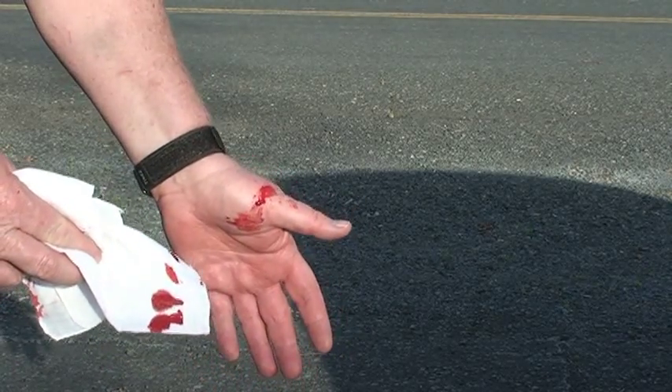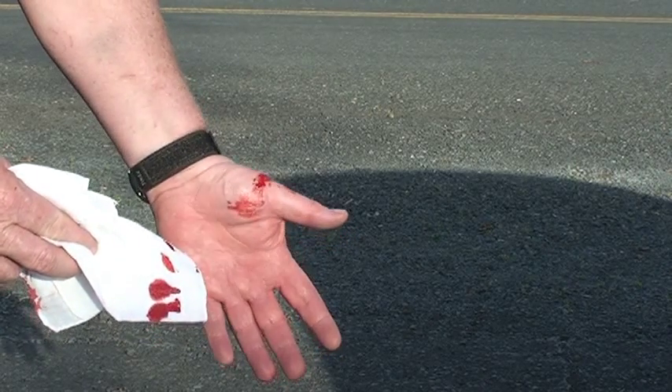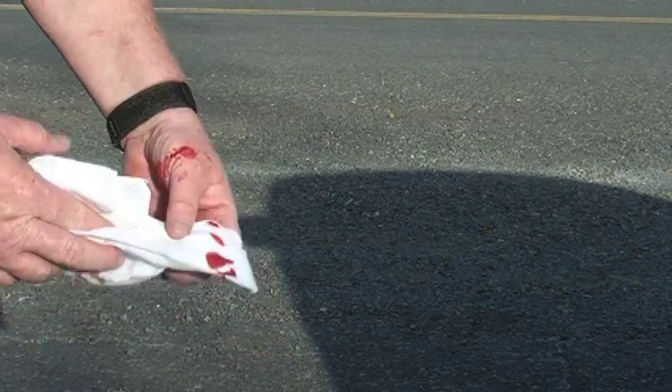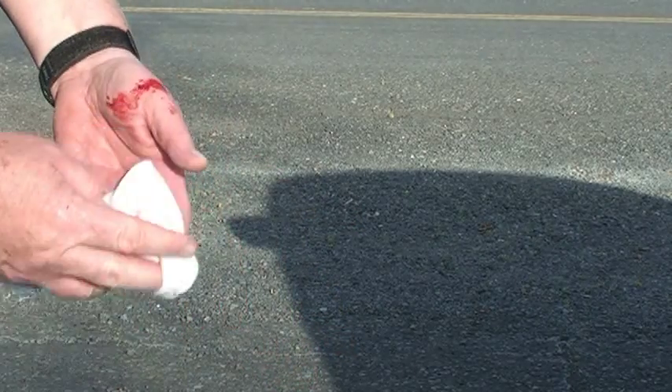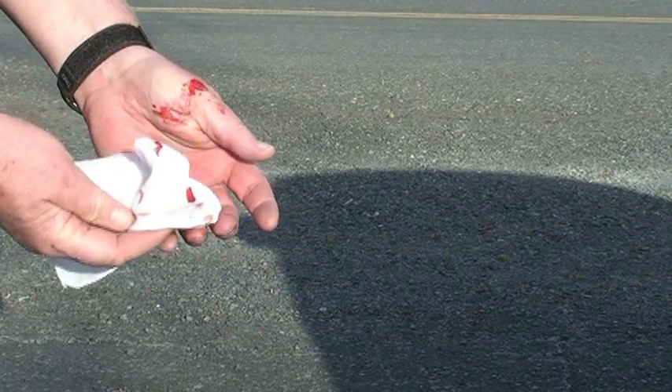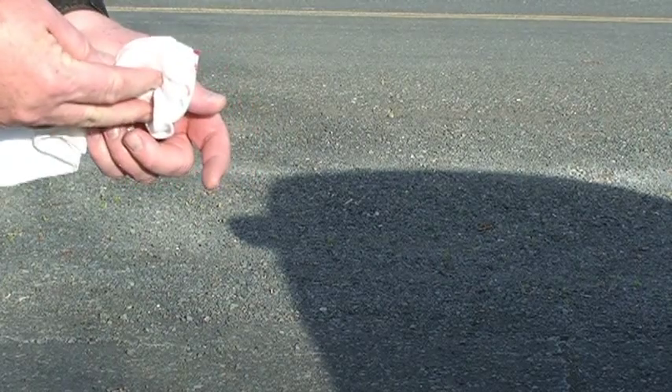That's what happens when you aren't careful with your Swiss Army knife, and you have been taking Warfarin or Coumadin — you bleed real easy. That's probably, I hope, just a little nick, but it's been going on for a while here. So I'll call it my war wound.